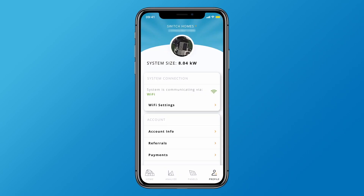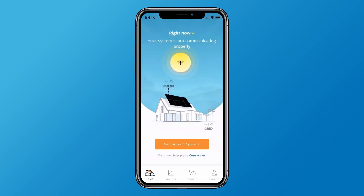To start the connection process, navigate to the Profile tab and tap Wi-Fi Settings, or simply tap the Reconnect System button on the home page if a notification has been generated for your system.